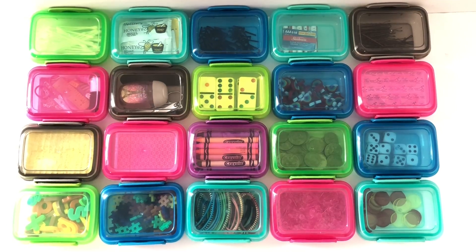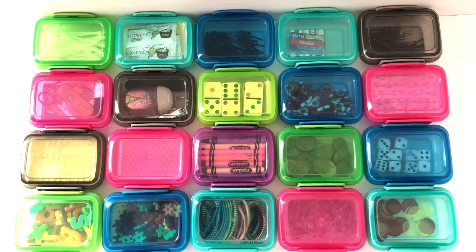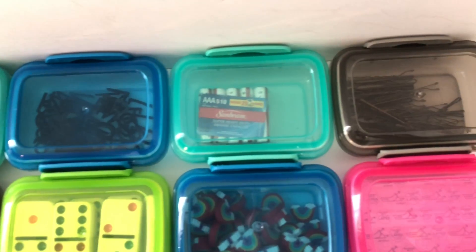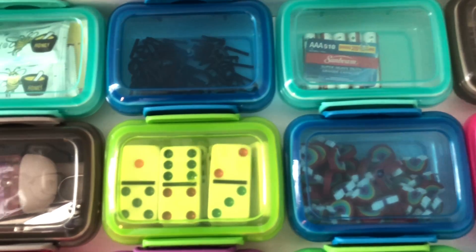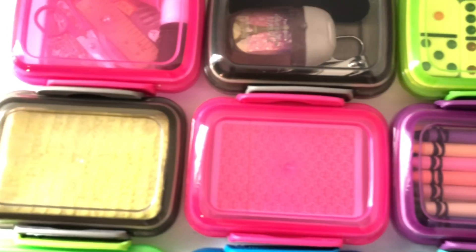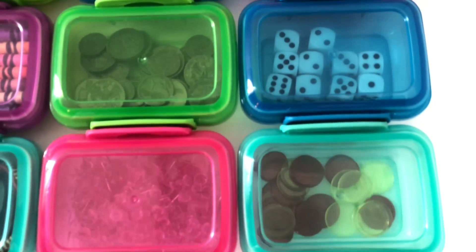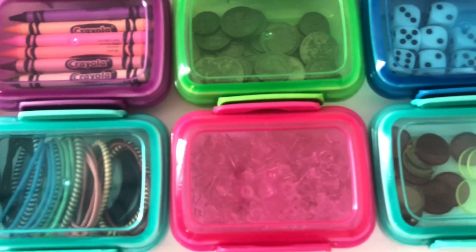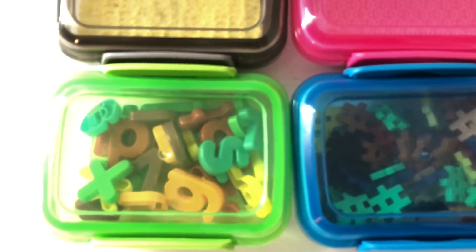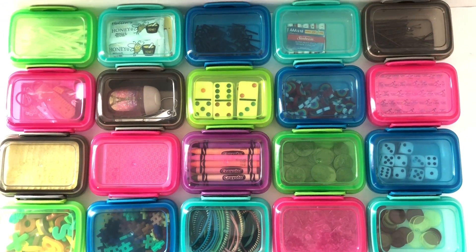There you go — 20 different ways to use these lock-top snack containers from the Dollar Tree. Maybe now you can see why I love to use these containers and buy them every single year. You might wonder why I don't just reuse them — well, I always come up with more ideas, and I do let my students keep the crayon containers at the end of the year. After a year they get worn with crayon marks, and the kids have been using them all year, so it's now theirs.